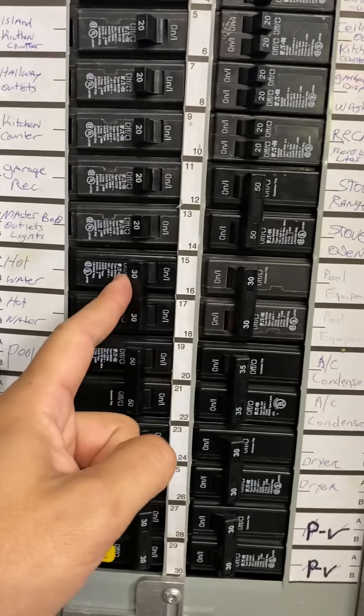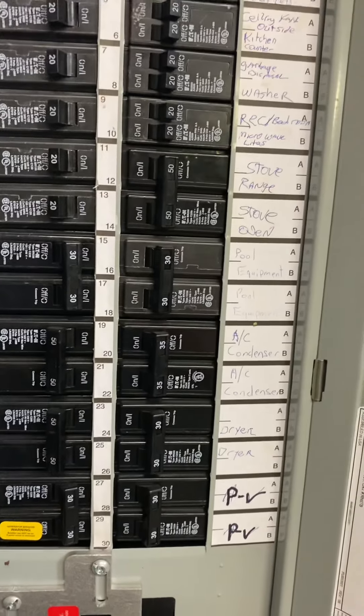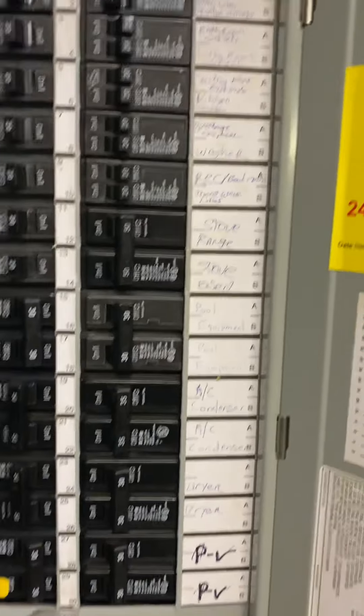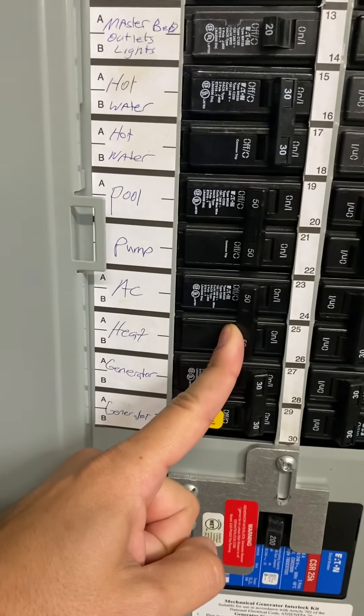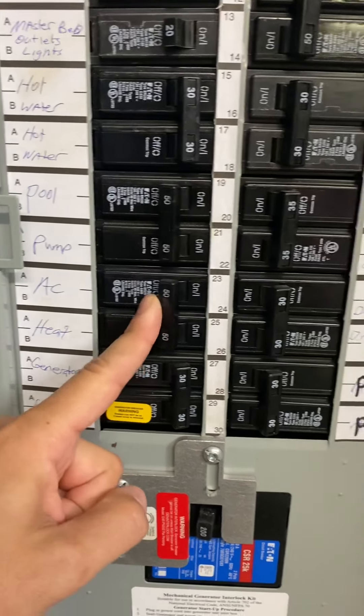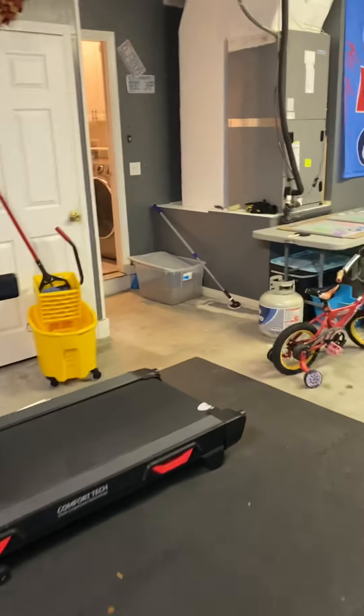Water heater — you probably want that on. We'll go ahead and kick that on. And then probably your AC and your heater — you'll kick that on. Keep yourselves warm, you know.